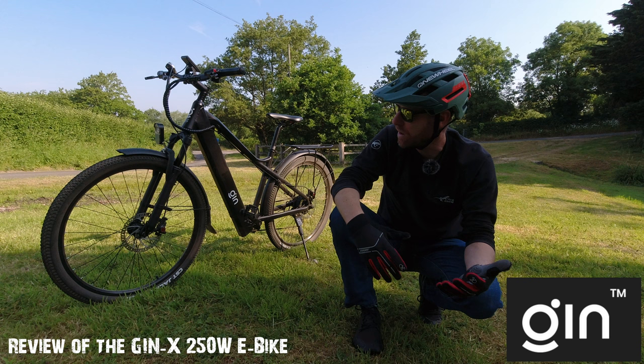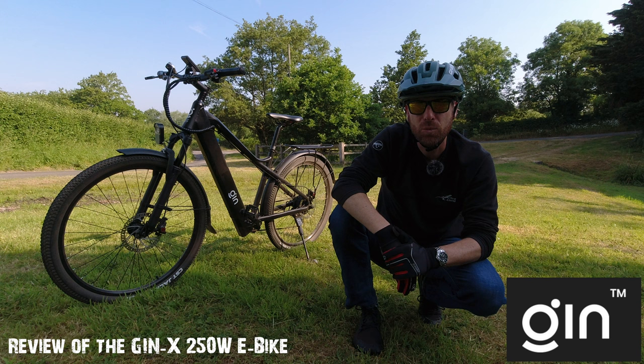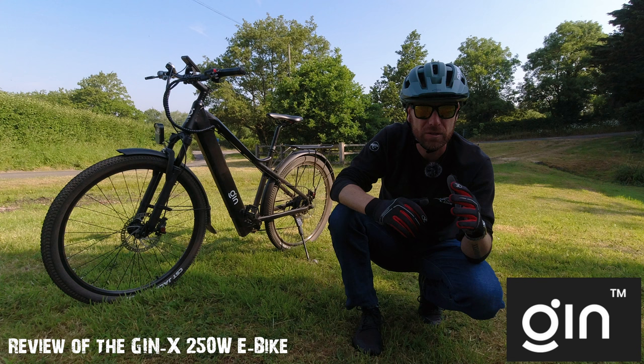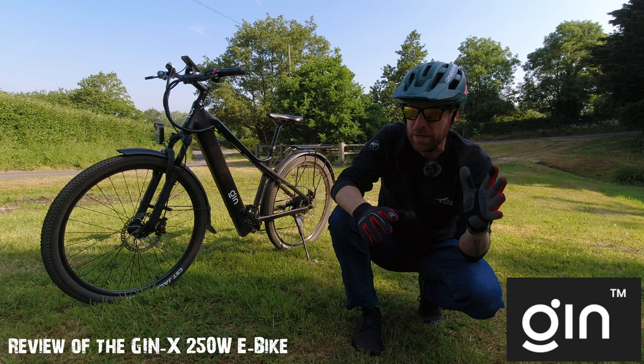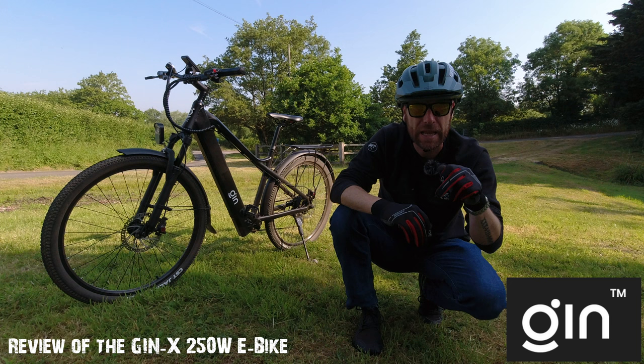So I picked up the bike earlier in the week and I've been doing a few trips into the office and back — that's about 40% gravel road and then the rest road. I just want to give you guys some feedback. Quick overview about the company: they are called Gin e-bikes, you can find them on the web and I'll link all that information down in the description.